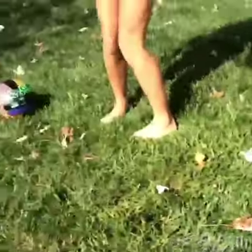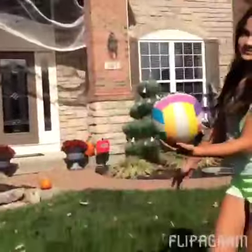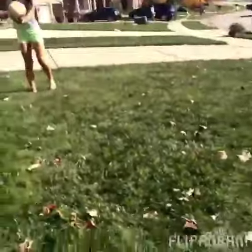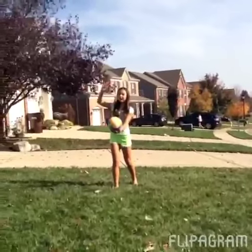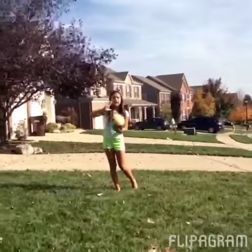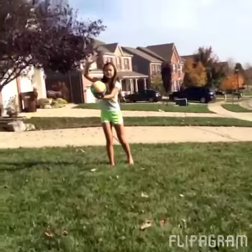I'll be showing you how to serve. Throw the ball up in the air and then slap at it. If it makes a loud noise, that means it's not that good. But if it doesn't make that much noise, it means it's good.